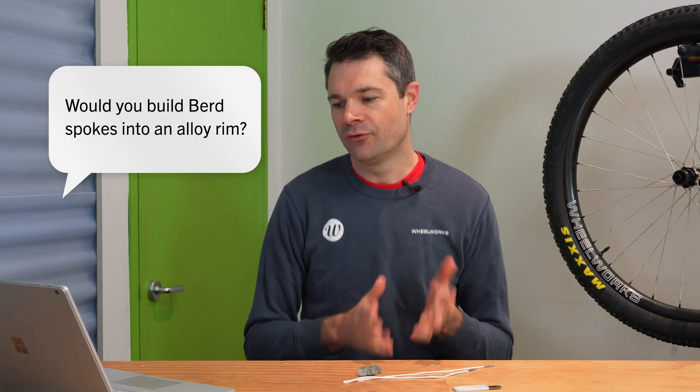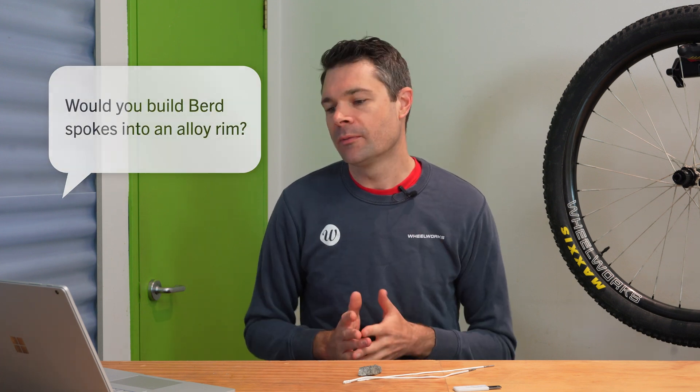Next question from Pavel — would we build bird spokes with aluminum rims, not just carbon? Yeah, sure, absolutely, no problems at all. In terms of ride feel, an aluminum wheel already has some of that vagueness or mushiness in it, and you're going to amplify that if you start using bird spokes with them. But if that's what you want — maybe it's an adventure bike where you're going to be on corrugated roads for a long period of time, or a gravel bike where you just want some of that buzz taken out of the handlebars — then an aluminum rim bird spoke wheel is going to be absolutely amazing.